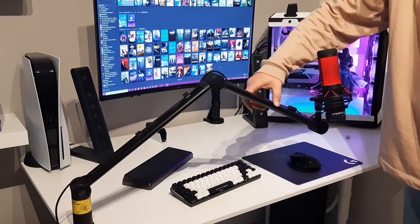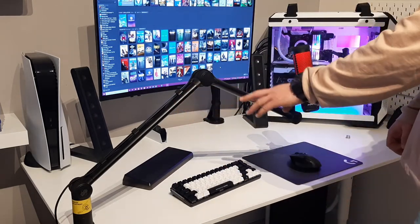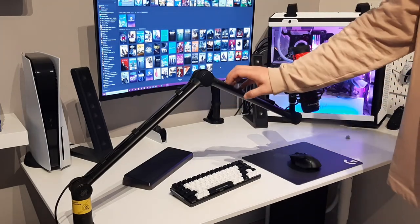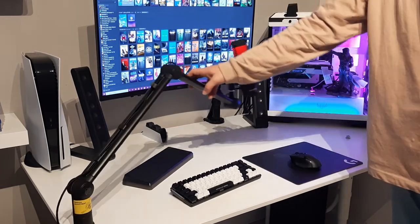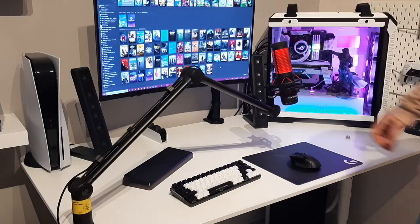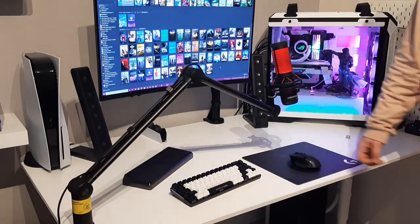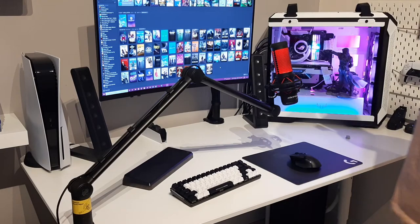So we've finished the installation of the Moutin Arm. As you can see, it gives a very good-looking style for my gaming setup with good cable management — no more cables hanging around like with the old one. The material is aluminum, very good quality and not too heavy. You can move it left, right, up, down, and actually 360 degrees all the way around. Very good product from Sontronics and I like it so much. The price — it's not that expensive, but also not cheap. It's something in between. Thank you very much for watching, and see you in the next video.